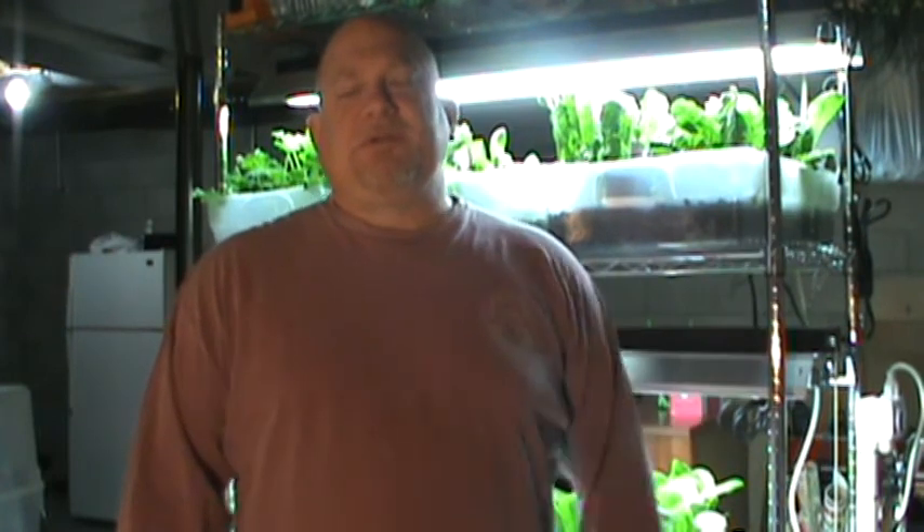Hi, this is Todd coming to you from beautiful Pennsylvania, USA. It's currently January, it's quite cold outside. Like my other video logs on YouTube, I'm going to talk about my shelf system and how I grow microgreens and baby greens and other greens at all different levels in dirt and also using a hydroponics setup that I've created. I wanted to go over things today, where things are with it, and give you some insights into some of the things that I'm working on.